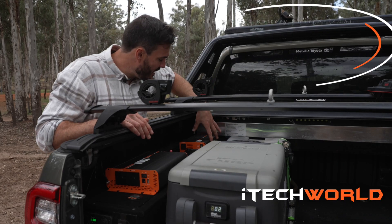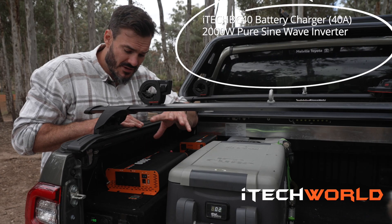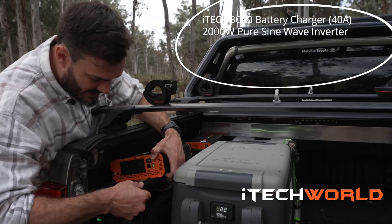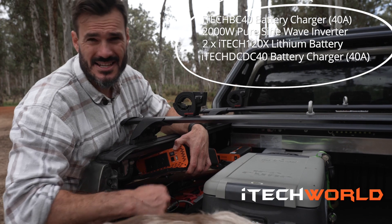Let me run you through the system. At the back here I have the AC to DC charger, 40 amps. Here I have the 2000-watt pure sine wave inverter that runs all your 240-volt appliances. Under here I have the iTech 120X Lithium battery. Also in here is the newly released DC to DC charger.